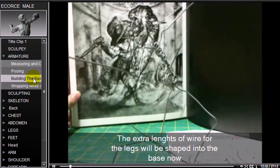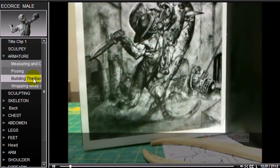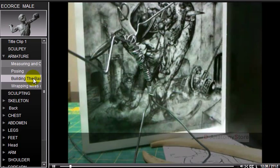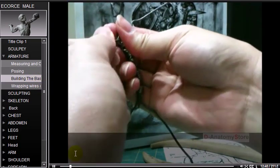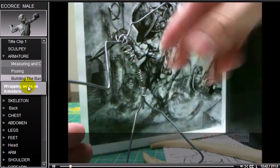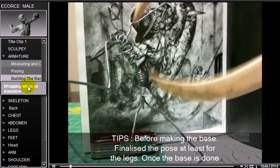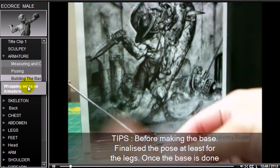The extra length of wire for the legs will be shaped into the base. Tip: before making the base, finalize the pose, at least for the legs.